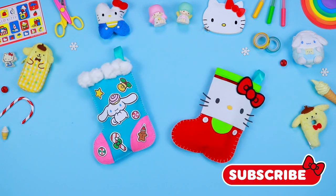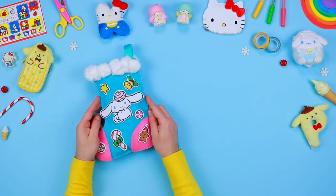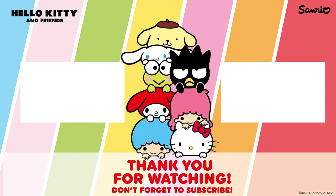Become a friend of Hello Kitty — subscribe and like this video! See you next time!